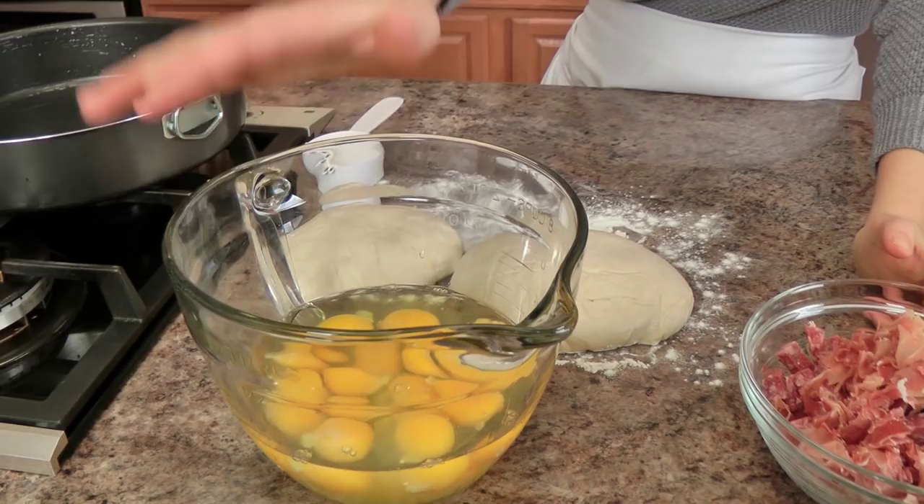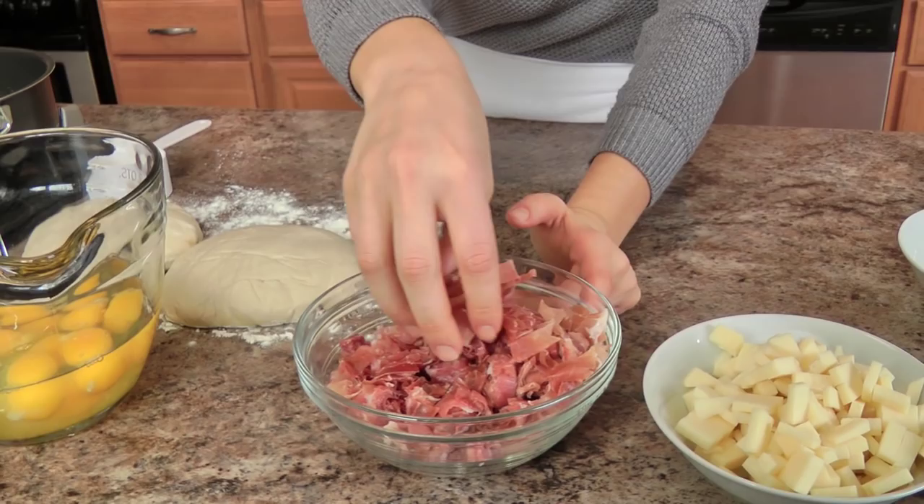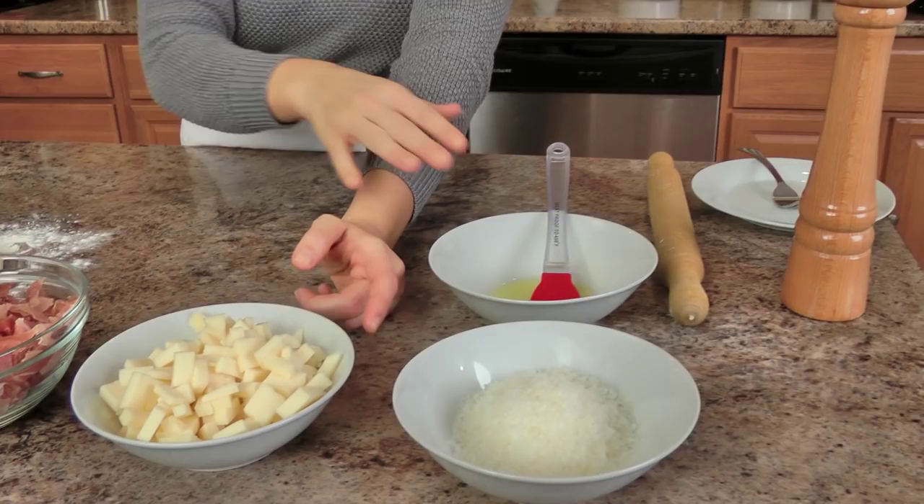The ingredients you'll need are very basic. If you are in an Italian household, you probably have them on hand. Start off with some eggs — you need about a dozen eggs. I've got some salami and prosciutto that I've chopped, lots of provolone cheese, parmigiano-reggiano, a little olive oil, and some pizza dough. You need two one-pound balls of pizza dough. You can find the recipe at lauraintkitchen.com in my homemade pizza video, or buy dough at your local grocery store or pizza shop — whatever you prefer.